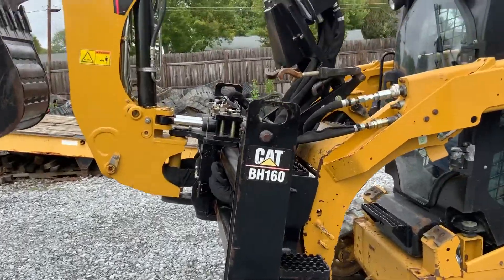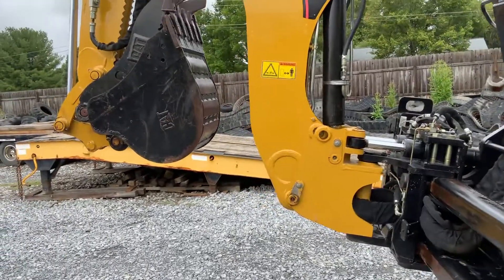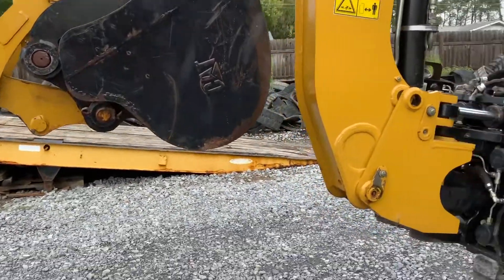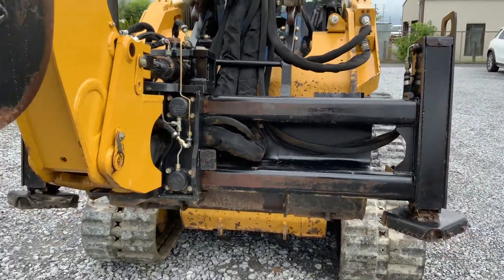This is the CAT DH160 — it's the big one. It has hydraulic outriggers, auxiliary hydraulics with the third valve, a hydraulic foam, and a hydraulic disconnect with the slide-to-slide.